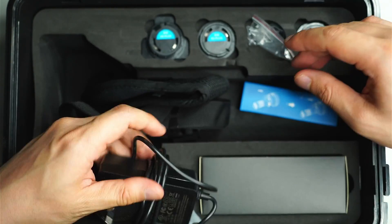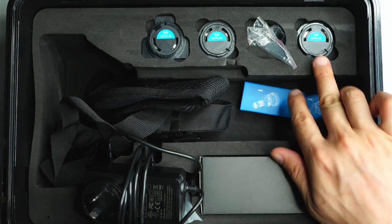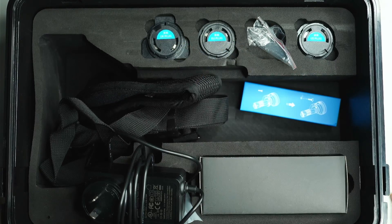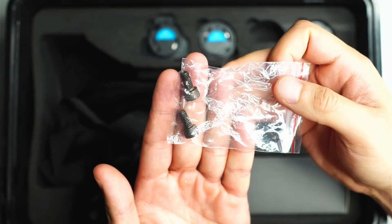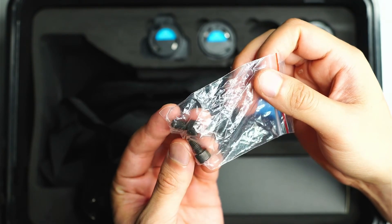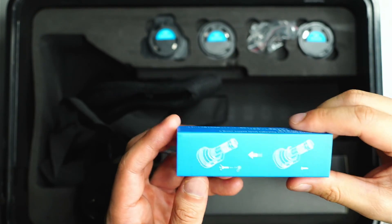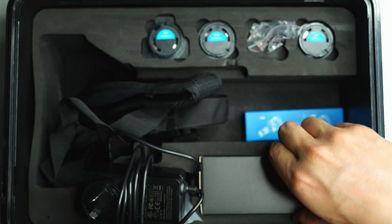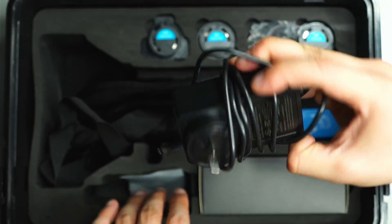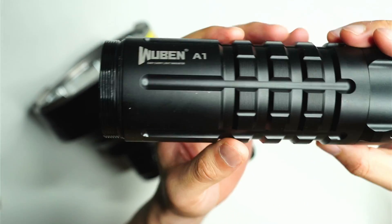You get a charger that connects onto the back of the flashlight — chunky but it charges pretty quickly. There are adapter plugs: Australian, US, EU, and UK. There are also a couple of spare screws in case you lose the ones that attach the handle to the flashlight. In this little compartment there was actually a remote control that goes onto the flashlight itself, which I'll show you in a moment.